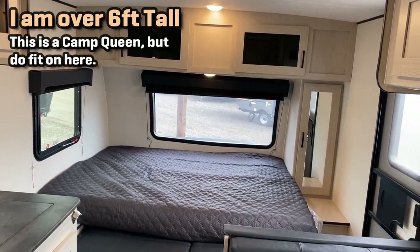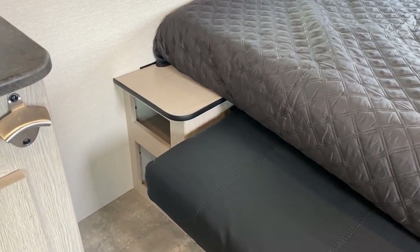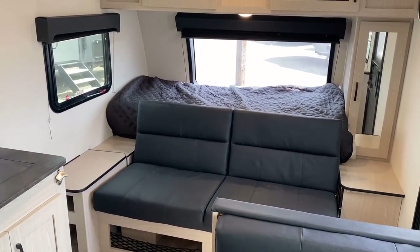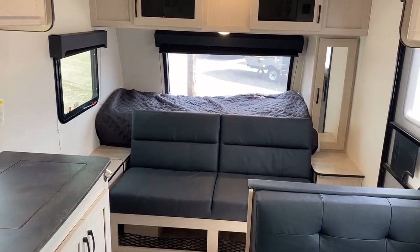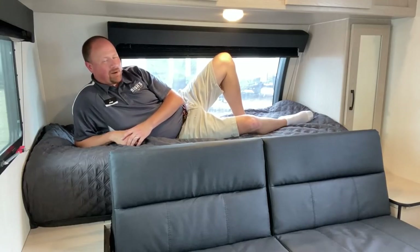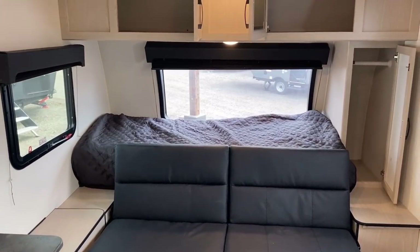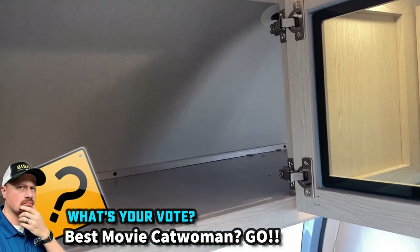One of the benefits of the bendy bed though is that you maintain a full outside pass-through compartment, and since the bed doesn't fold all the way to the ceiling you maintain that full overhead cabinet space as well. If you don't care about it being a murphy bed, because there are no slides to block your way, you could just leave the sofa down and use it in bed mode full time. But on a rainy day it is nice to gain that extra space. And up here you've got a perfect little spot for a cat to take a nap.